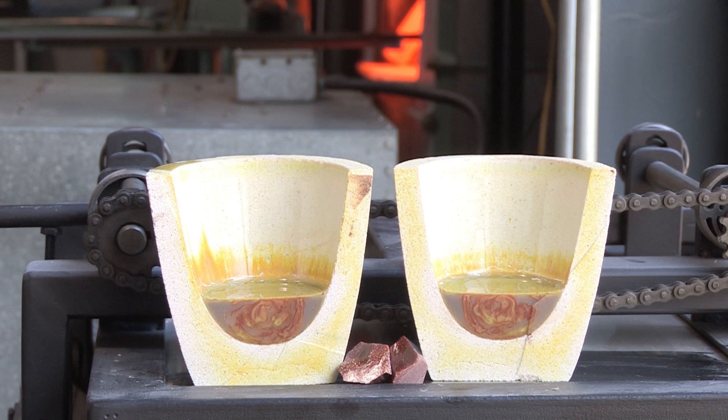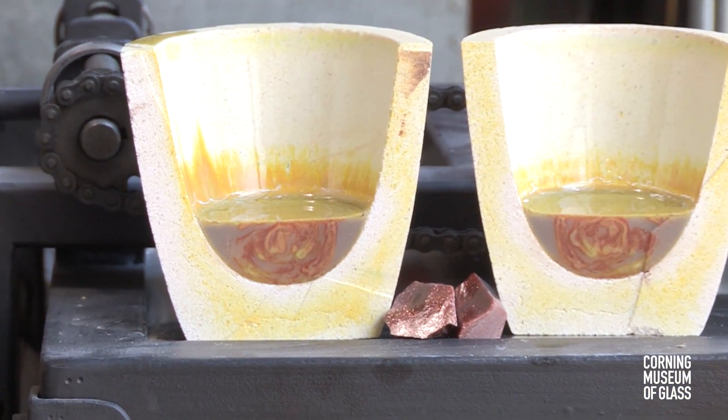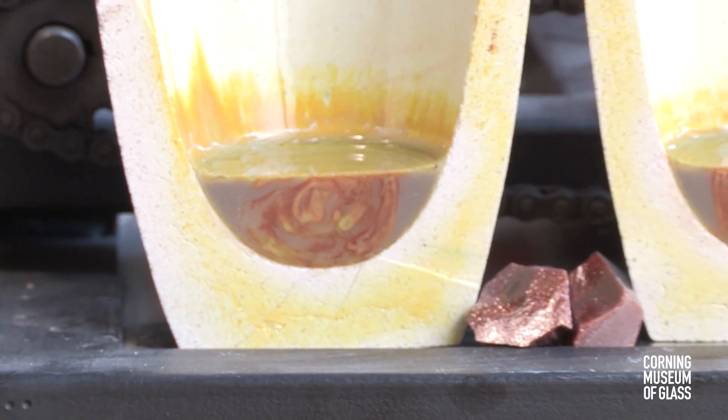Chalcedony is a glass made with silver. It's poorly mixed — it's an inhomogeneous glass. On the left and right you see crucibles that were used to melt chalcedony. Here they've been cross-sectioned, and it's very easy to see how very inhomogeneous the glass is.